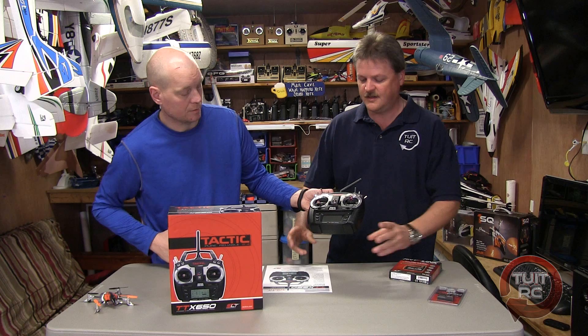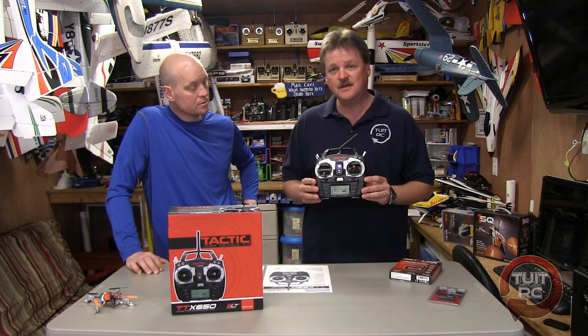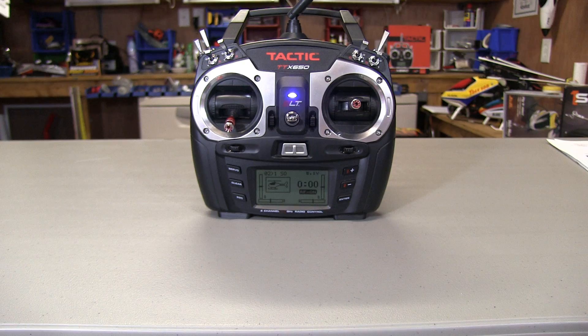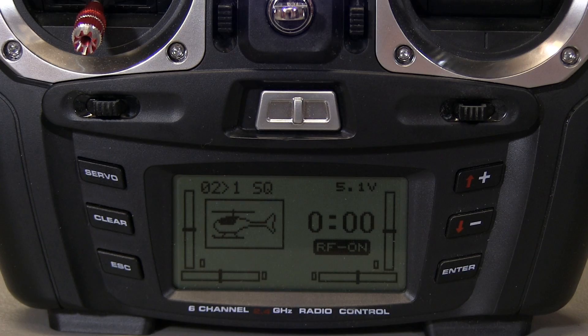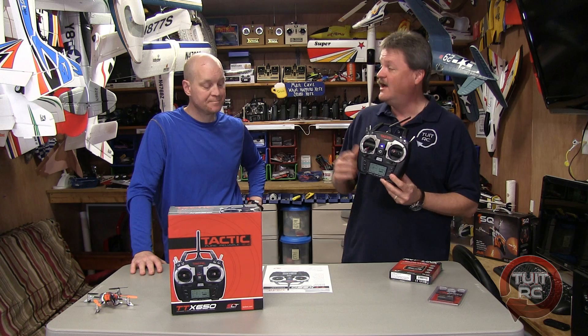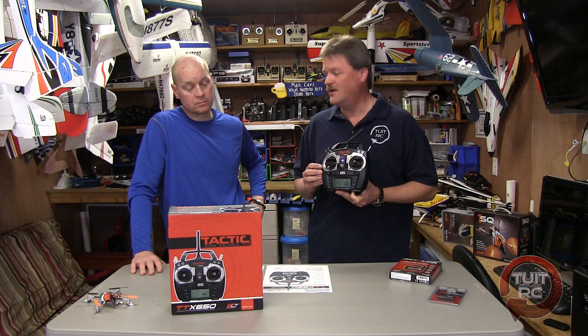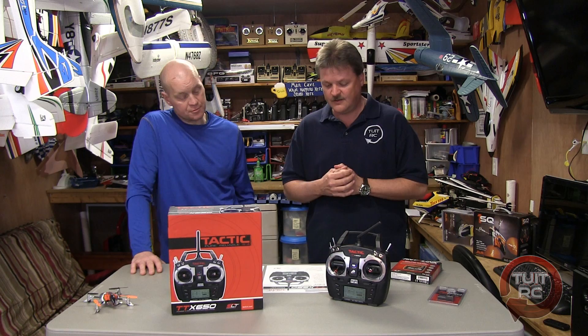Let's tell them a little bit about the radio. Like I said, it's a 6 channel 2.4 GHz radio which is SLT compatible, which is very nice. You have a large LCD display with all your menu buttons right here on the face of the radio that you can quickly access and change any one of your settings in just no time at all. The best part about this radio, and the most important thing, is 20 model memory.